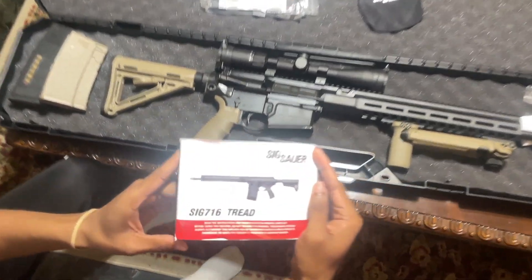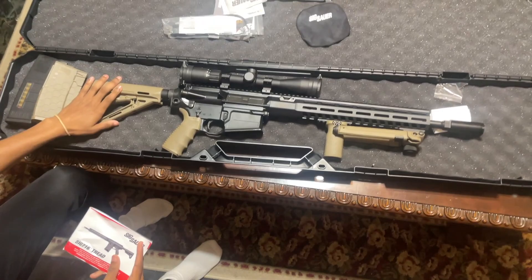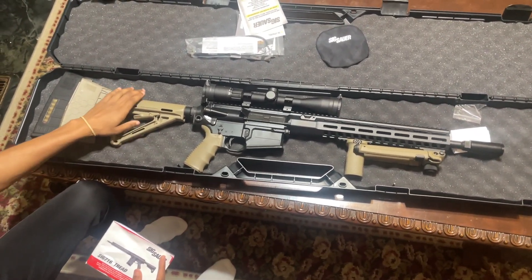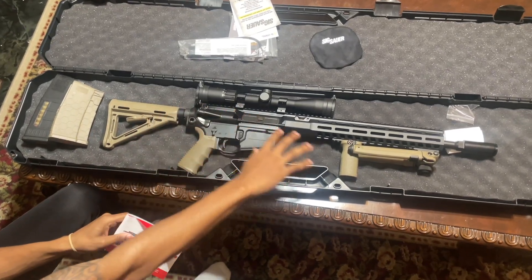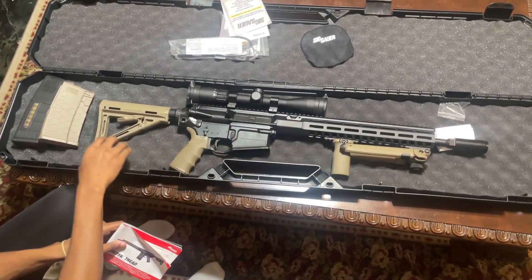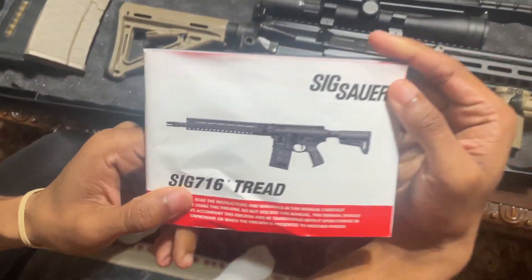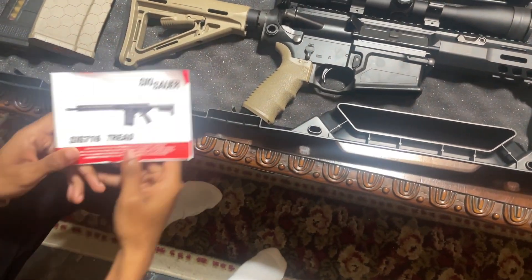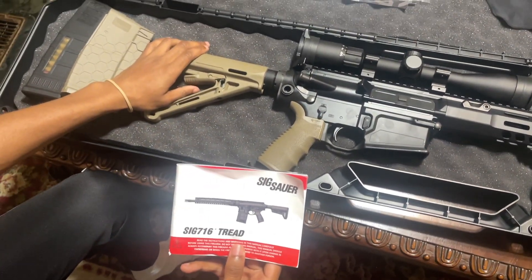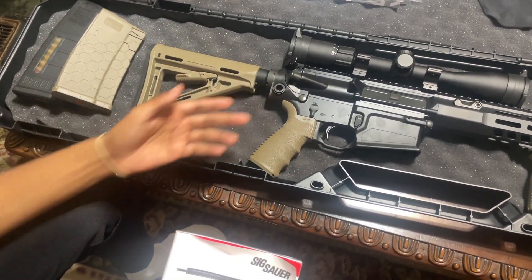Now we're going to talk about the additions on the gun. As y'all can see, it's a drastically different gun. We're going to start with the stock — it's a Magpul stock, a Sig Magpul stock, and all the materials are meant to go with this Sig AR-10. My dad got all these additions to improve the gun from the standard. The stock has a rubber piece in the back; my dad said he got more control and stability with it, it looks better, and it makes the gun easier to handle.